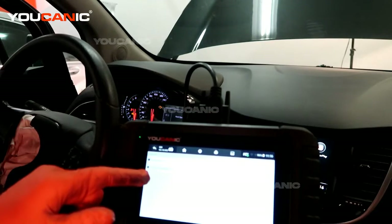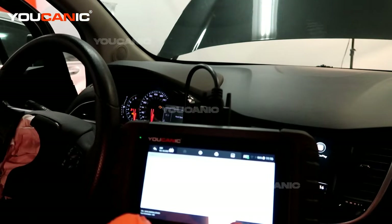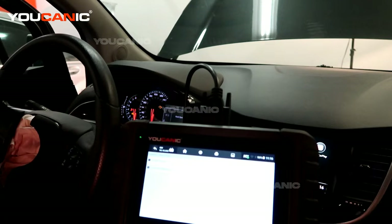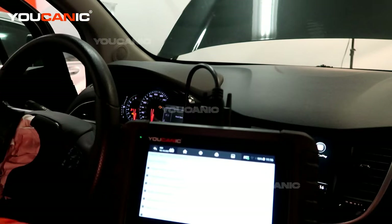Then we can do smart VIN or manual select — we'll do smart VIN. This is going to bring up what the car is via the connection, and that's correct. Then you can do quick scan which will scan every module, or we're just going to do control modules because we know we just want to check the engine control module at this time.